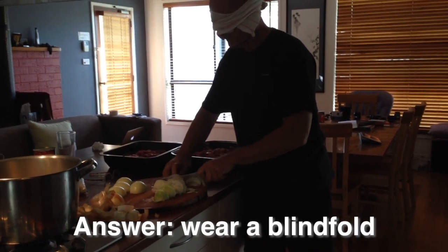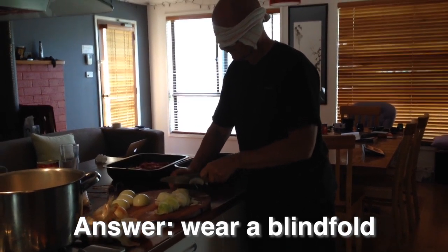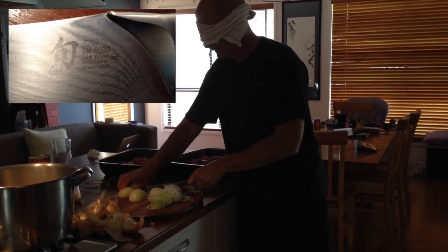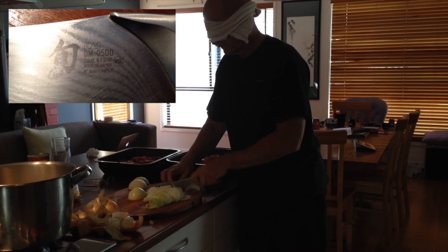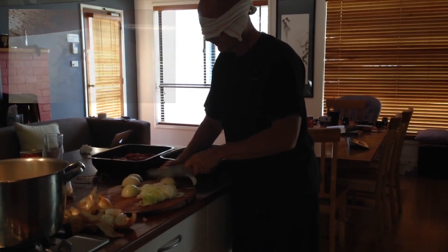The kitchen ninja recommends learning how to do this under parental supervision. Not that I had any. This knife is razor sharp — it's a Shun, spelled S-H-U-N. It's the finest knife I've ever used. And as you can see, it has those multiple layers of steel.